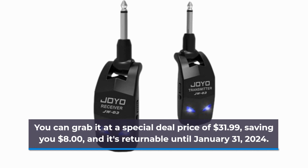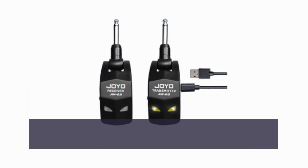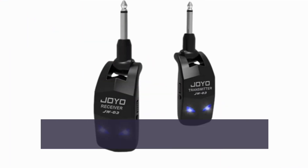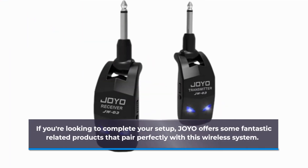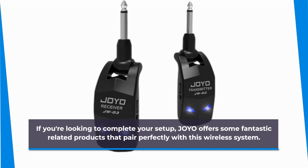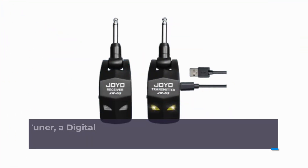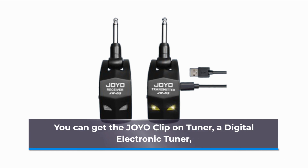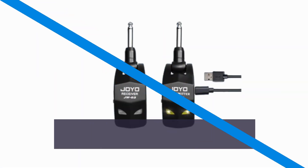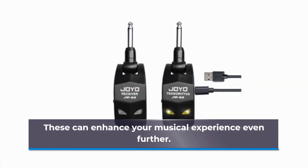It's returnable until January 31, 2024, and you can find the product link in the video description below. If you're looking to complete your setup, Joyo offers some fantastic related products that pair perfectly with this wireless system — the Joyo clip-on tuner, a digital electronic tuner, and the Joyo combo guitar amplifier with Bluetooth functionality, which can enhance your musical experience even further.